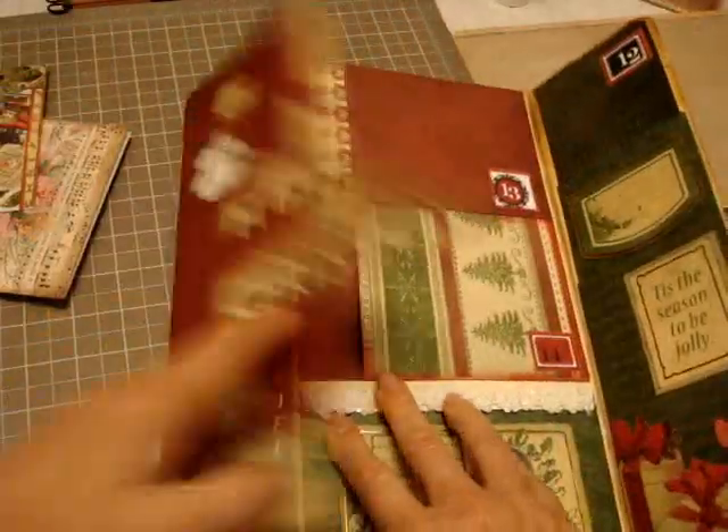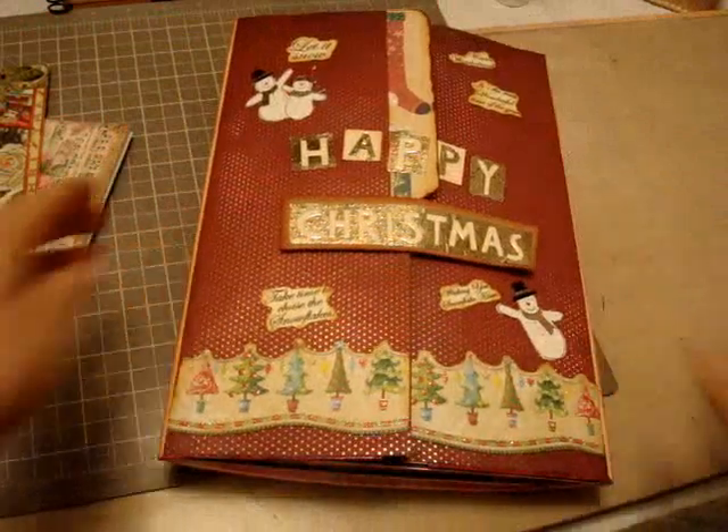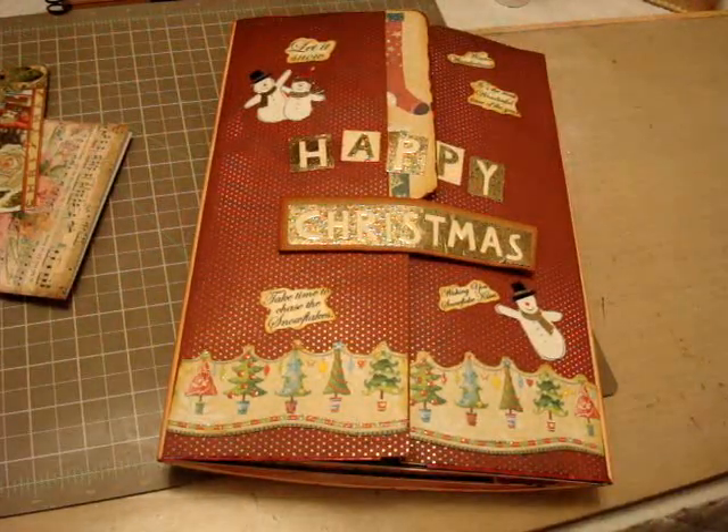And that's that. All right, gotta go — things to do. Bye-bye, everybody.